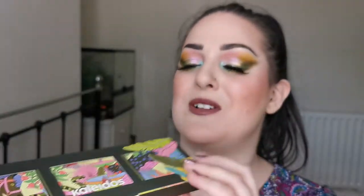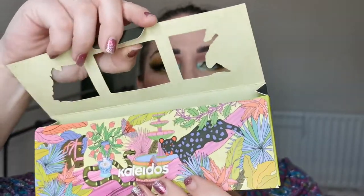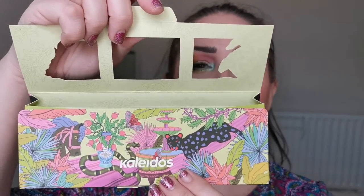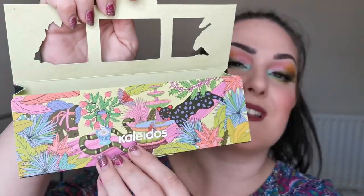Now this is the outer box which I just think is beautiful — she opens up like that, and then the palette would be on the inside. Look at that artwork. Isn't that beautiful? There's a snake on it. I love that. It's just such a unique idea.